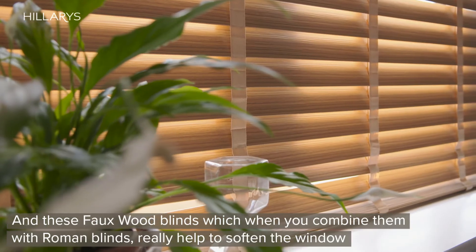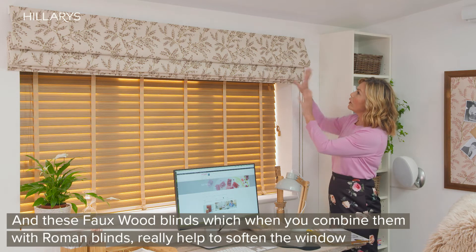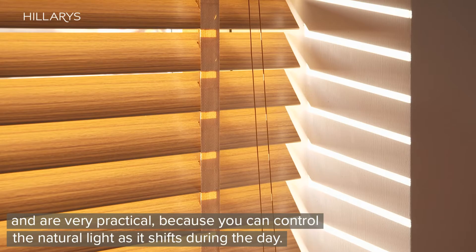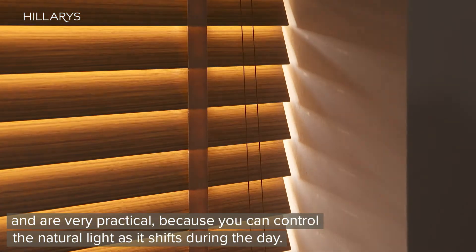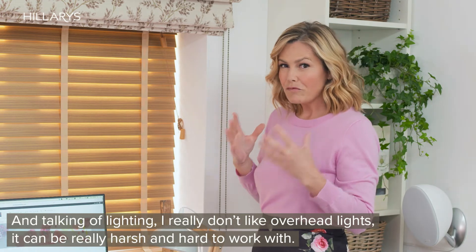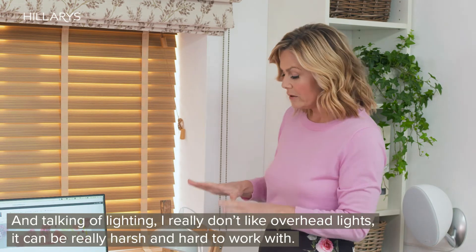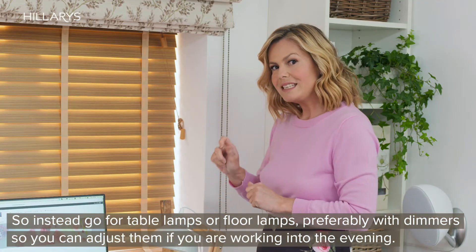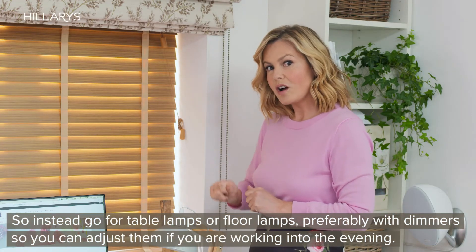These faux wood blinds, when combined with Roman blinds, really help to soften the window and are very practical because you can control the natural light as it shifts during the day. And talking of lighting, I really don't like overhead lights — they can be really harsh and hard to work with — so instead go for table lamps or floor lamps, preferably with dimmers, so that you can adjust them if you're working into the evening.